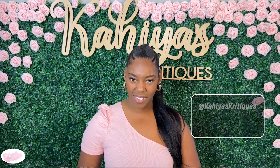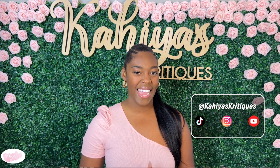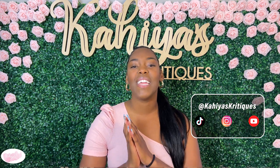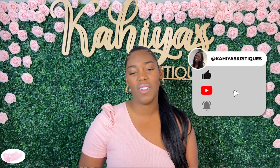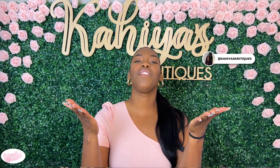I love getting suggestions from you all, so make sure to keep messaging me and leaving comments about products you want me to try. And if I love it, it could be the next video. If you want to stay up to date on all things Kahaya's Critiques, make sure to follow my social media accounts. I will be announcing my April category next week and it is going to be a good one — so get excited. I think it's probably going to be my favorite category of the year. Thank you all for watching and don't forget to like this video and subscribe to the channel so you never miss a video. Love you cuties! Bye!